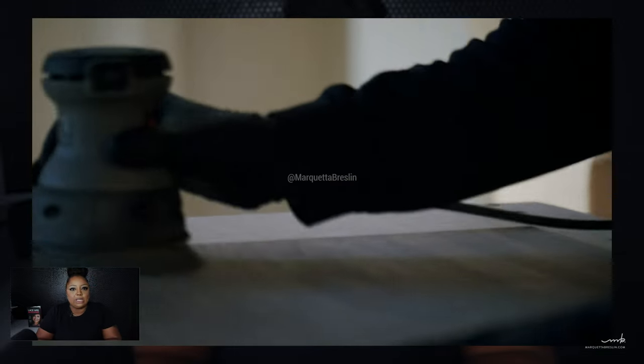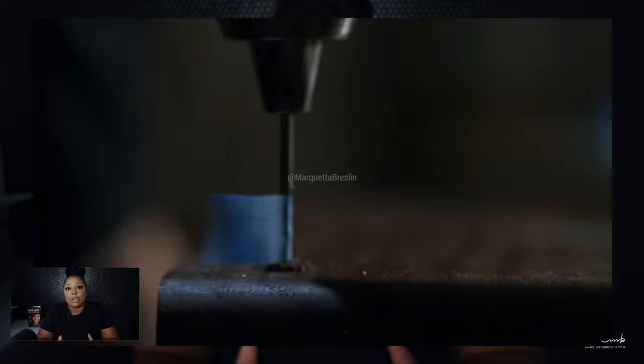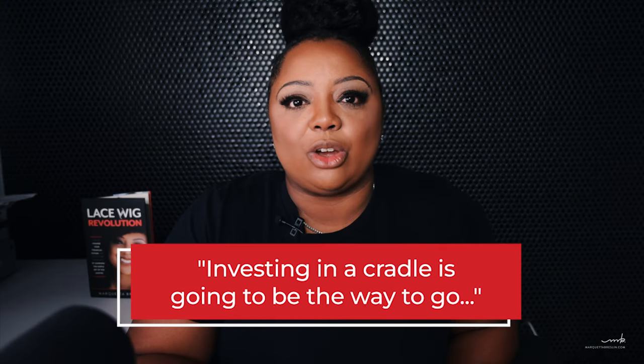Moving on to the next item: the cradle. A lot of people ask, what is a cradle? A cradle is basically a box meant to hold your wig block. It has divots — some have V's, some have half circles — that you can lay your wig block on to adjust so you can work better. My desk sits here, my cradle sits here, my wig block goes on top, and it's a perfect working height. I designed my own cradle with handles. There are other companies you can purchase cradles from with different designs that serve the same purpose, but investing in a cradle is the way to go as an alternative to a tripod.